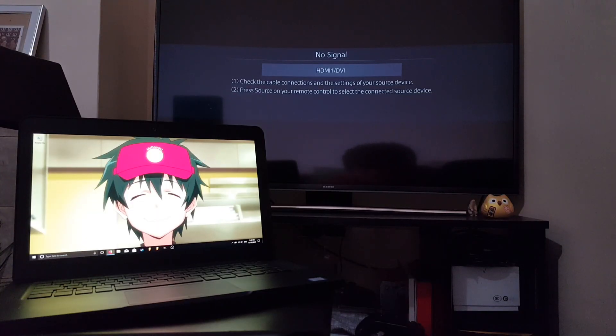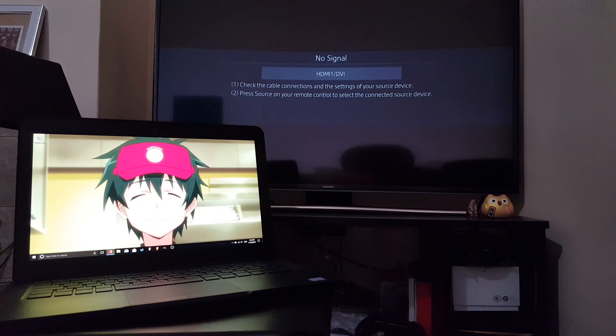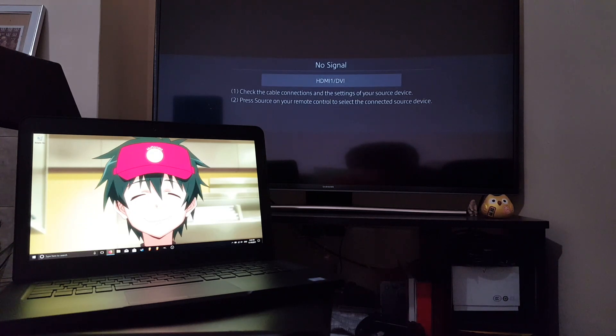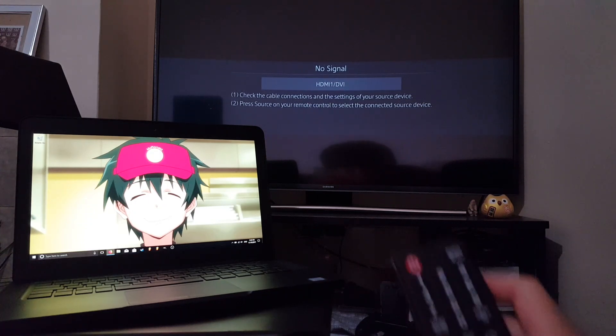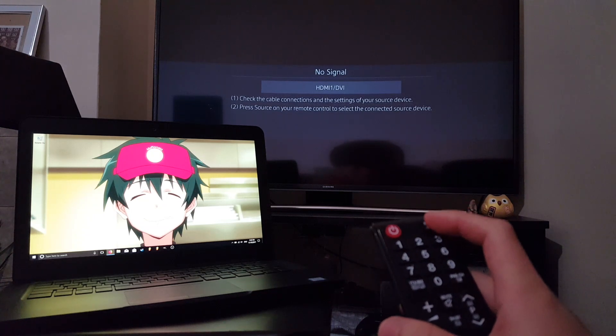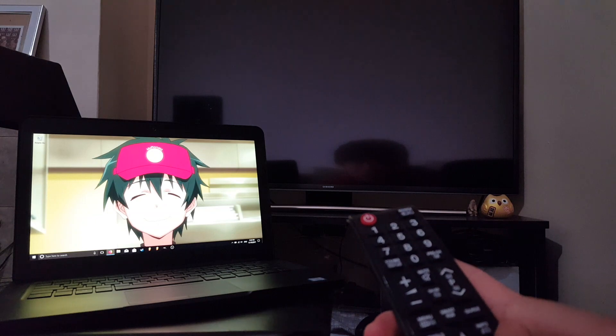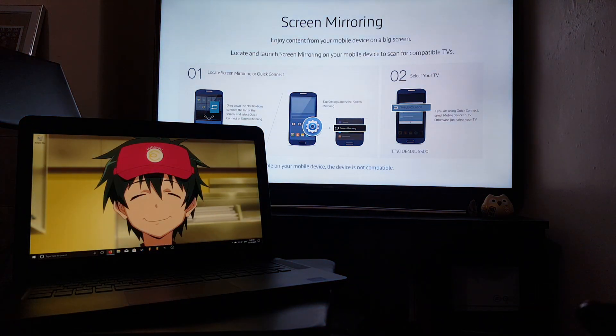Let's start off with the screen mirroring technique. You're going to need a smart TV to do this. What we want to do is take our remote control and change the screen selection to screen mirroring. Once you change it over, it even gives you instructions on how to mirror your phone to your TV.